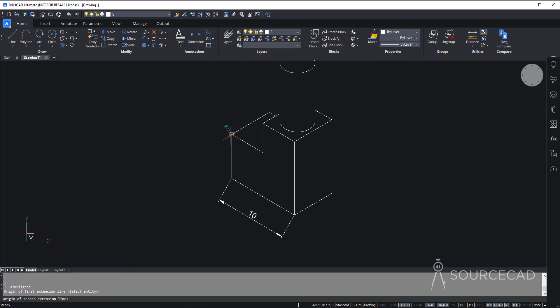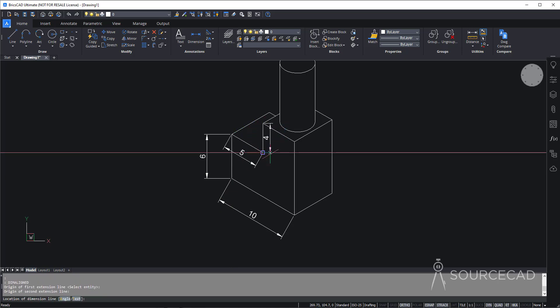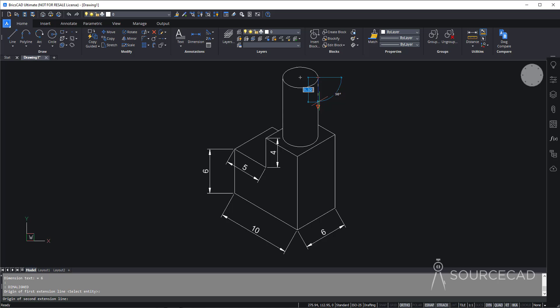In a similar way, I'll add all the other dimensions. Go to Aligned again and add the second dimension here, then one more here, another one here, another one right here, and one last dimension here. We now have all of these dimensions added, but they are not aligned with respect to the isometric plane — they are aligned to the rectangular snap. We need to align them.